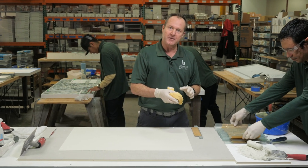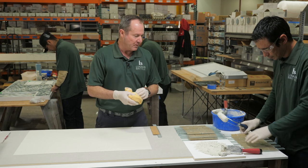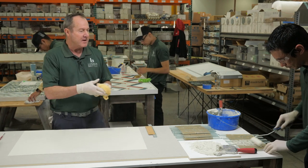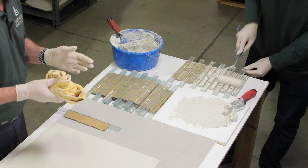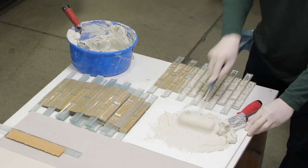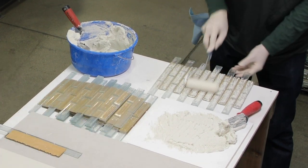This method is basically taking a foam roller, a little bit of thinset that's on a board, and rolling the back. Our tile does have convex and concave little indentions, and a good way to make sure that you get a hundred percent coverage to the back of the tile — which is important in translucent — is to actually use this method. It works great and it'll actually keep you from having to make adjustments or pulling tile in order to get complete contact.